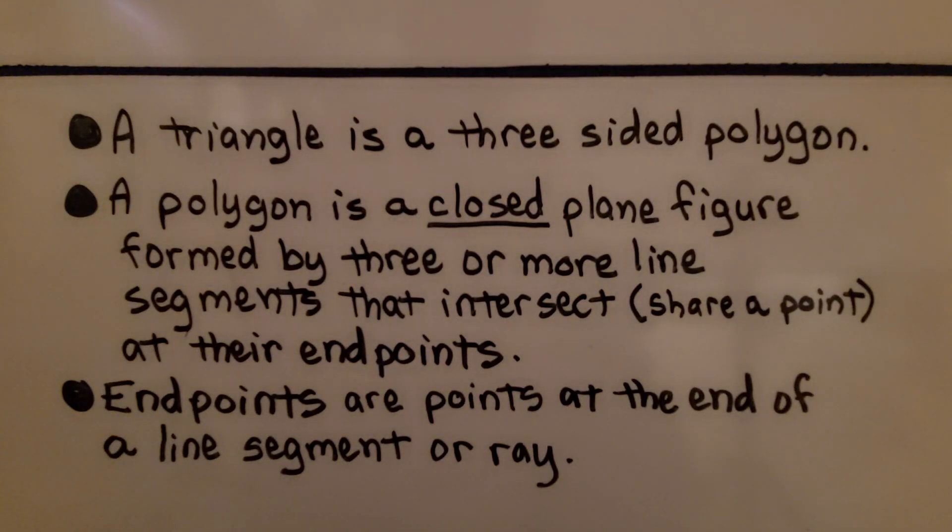Here's a quick review. A triangle is a three-sided polygon. A polygon is a closed, plane figure formed by three or more line segments that intersect at their endpoints. Intersect means they share a point, and endpoints are points at the end of a line segment or ray.